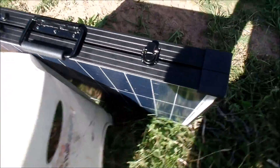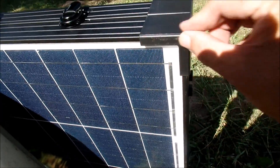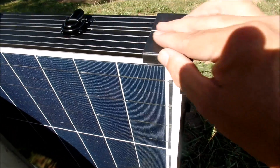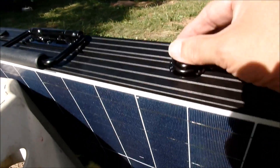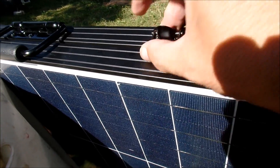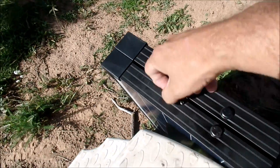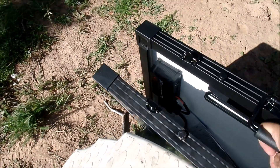Taking a look at this panel, a couple of things I do like: I like how they have these plastic ends to help keep it from getting all dinged up. These look pretty sturdy. This handle is sturdy. This is about 27 to 28 pounds.